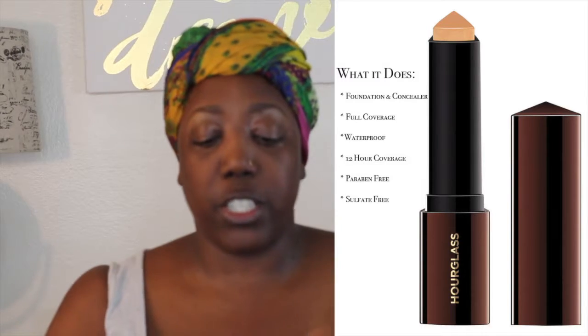Now we're going to go into the Hourglass Stick Foundation. This is their Vanish Foundation and this is in the color Chestnut. What I like to do is add a few strips of foundation all over the face, then buff it out with a Real Techniques Expert Face Brush, and then buff it out with a beauty blender using a padding motion while also blending outward.